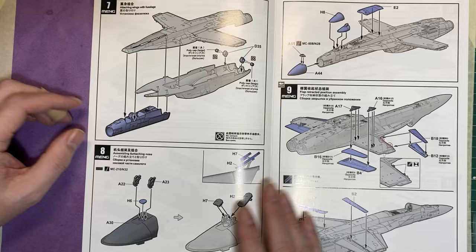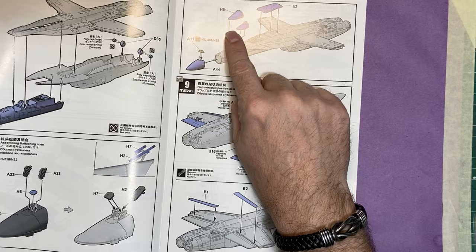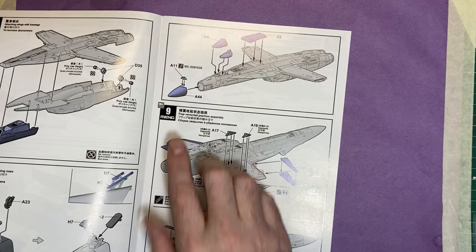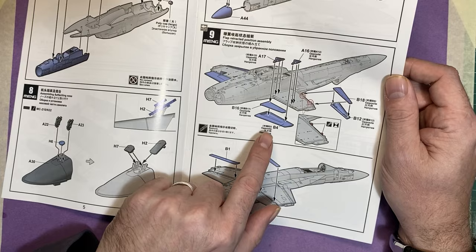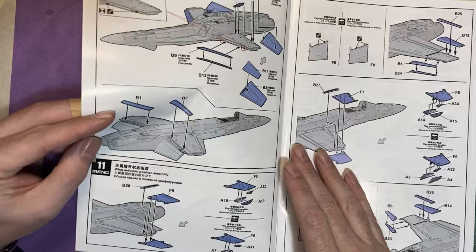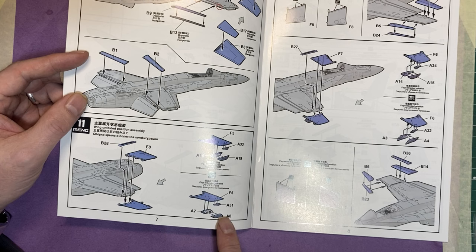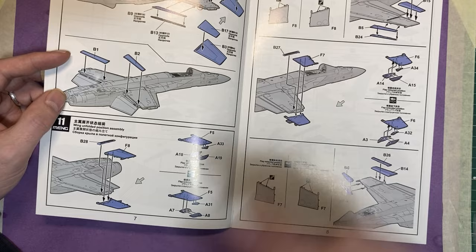Then joining the fuselage together — I like how the nose slots up. We've got the cockpit coaming point on the reflector side, adding more parts to the cockpit — your front windscreen and the rear bulkhead. Then more parts for the flaps extended option; the other configuration would be flaps closed. Wing tips again, whether you want straight or folded.